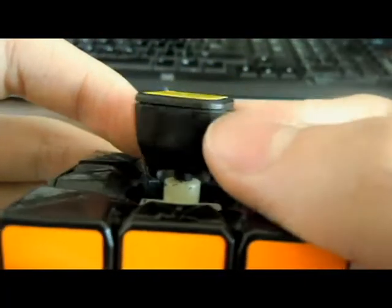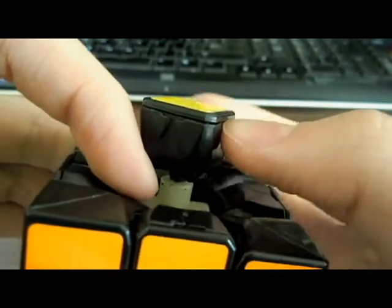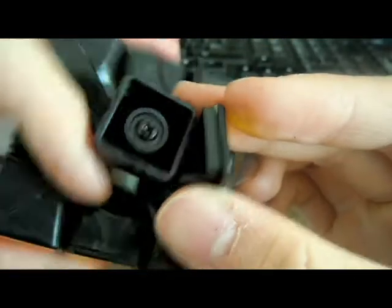I'll also show you guys this piece. All four sides have the tabs for the caps to remove, so it's easy for you to adjust the cube.